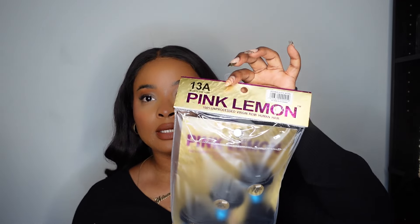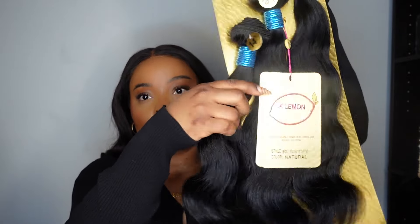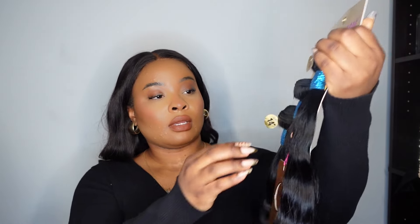The bundles I'll be using today are from Pink Lemon. I don't think I've ever used this brand before, but the lady at the store said this is a pretty decent brand and the hair looked pretty good. I wanted something that was nice and full, so I got it in lengths 14, 16, and 18 because I did want layers. The hair looks pretty nice and thick, and I got the body wave — as you can see, it feels good.